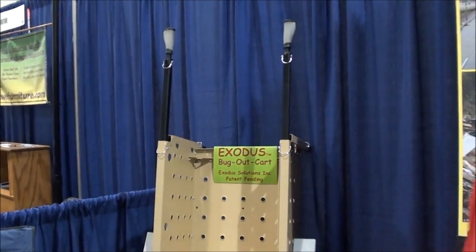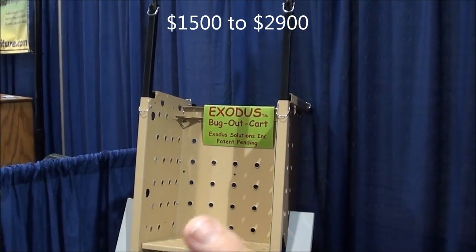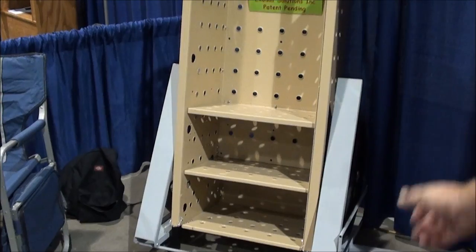The price range runs from $1,500 to $2,900 depending on the options you put on it. We also have the bullet panel option, the receiver deck shelf option, and the ATV tow option.